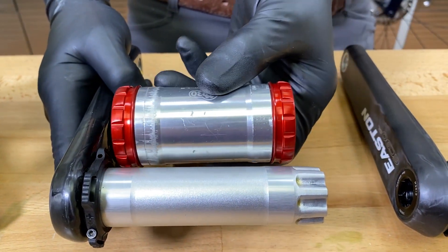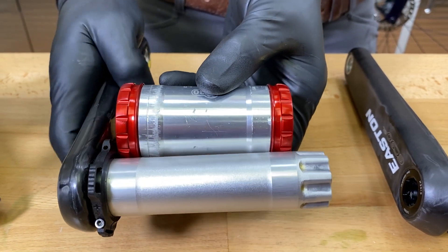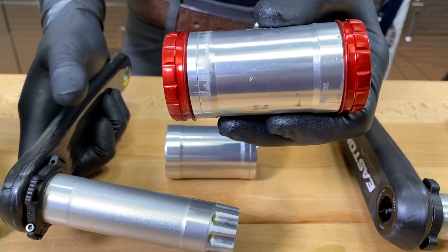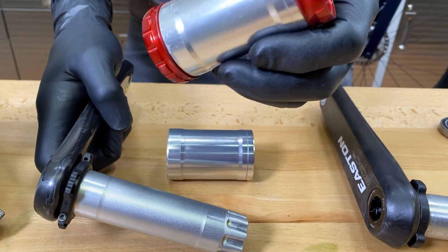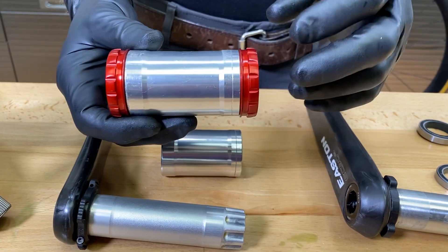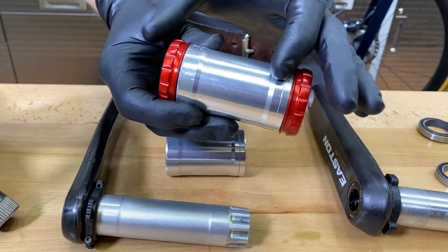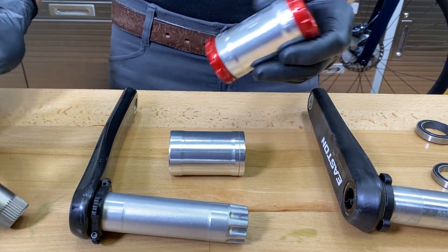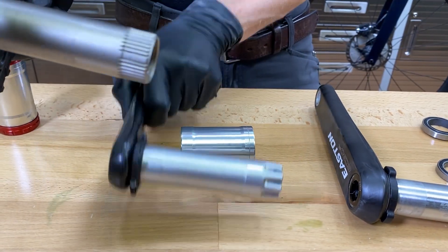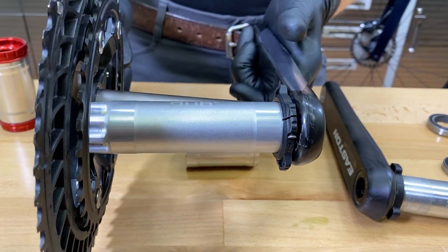The bearings have to exist outside of the frame, or they have to be really far out. This spacing just happens to be what a BB86 or a BB386 Evo would be — it's a 68 millimeter shell with cups pressed into it. If you measure that, it happens to work out. So that's where we get this Dubb spacing from — we get it from Shimano.